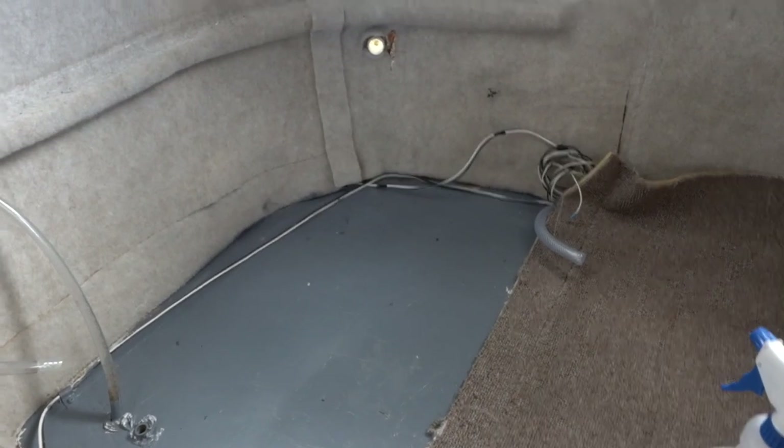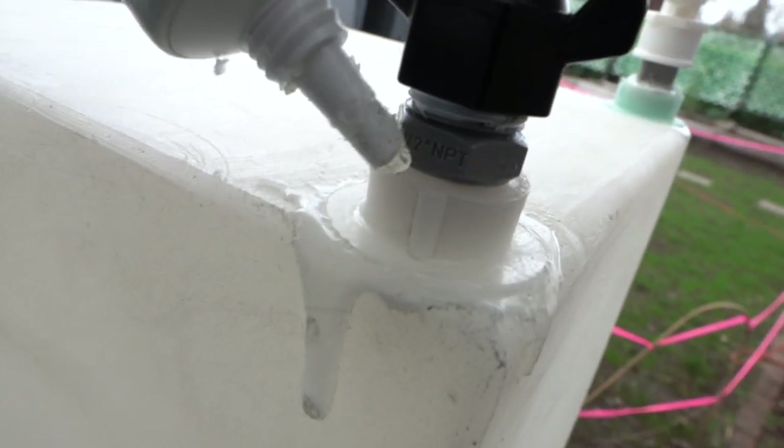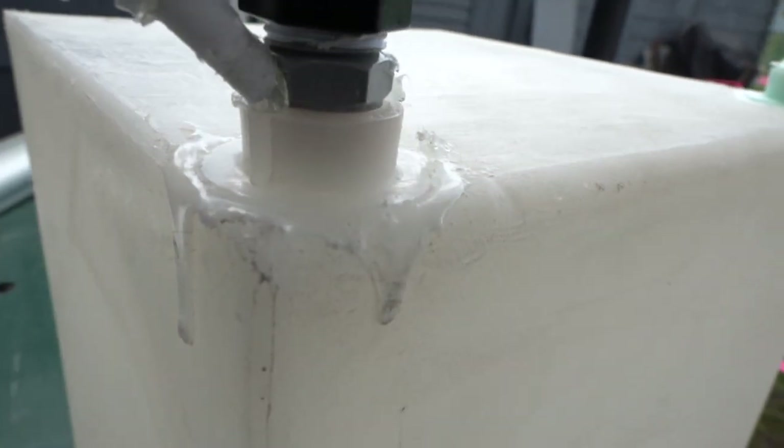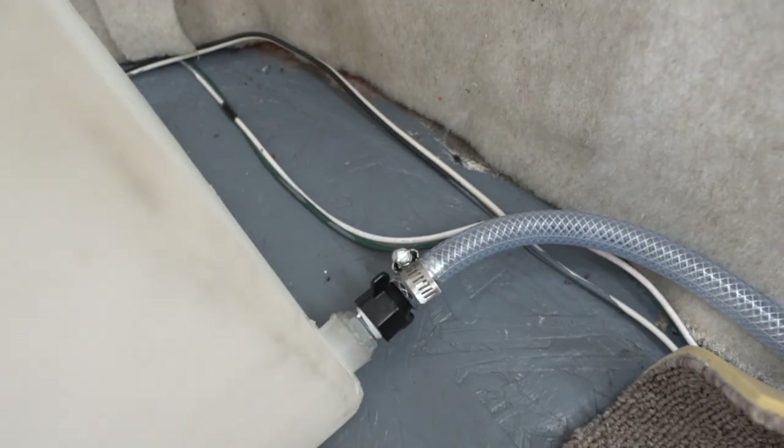I thought it would be a good idea, before putting the tank back into the Scamp, to repaint the wood underneath it to give it a little more protection from moisture. The old lines and fittings were three-eighths inch, but the new water pump I got uses half-inch internal diameter lines. From there it's just a matter of screwing the bands back in and attaching all the hose lines.